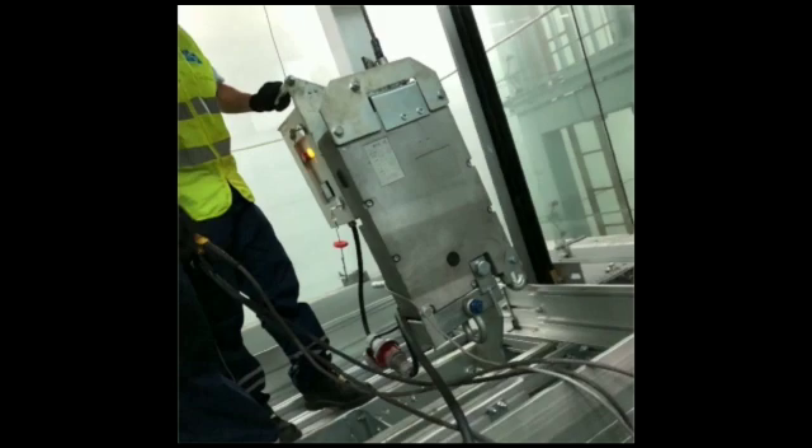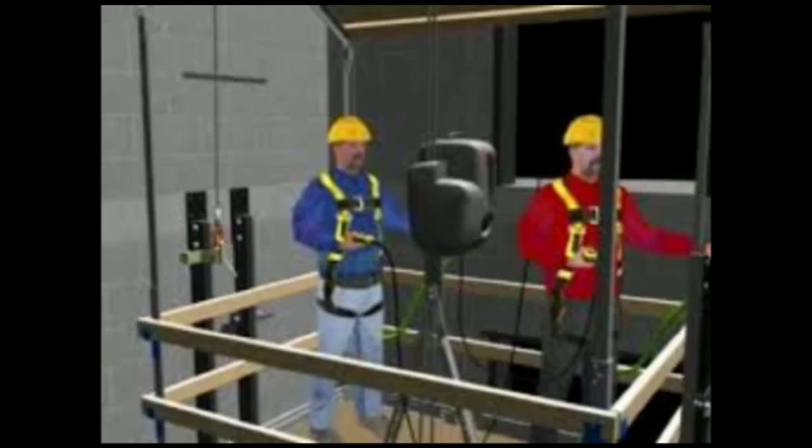Passenger and cargo lifts are supported by many rails on each side of a vertical shaft. These rails serve to guide the cabin and provide support for the jaw of the emergency braking system. Traditionally, these rails have been installed by constructing a scaffolding structure inside a vertical shaft to provide a working platform for the installation personnel.